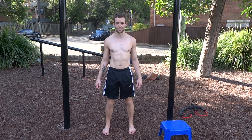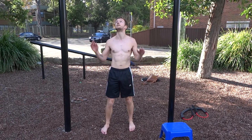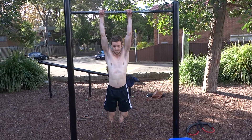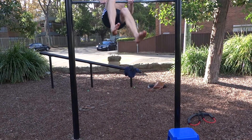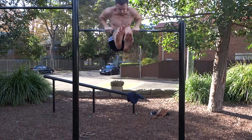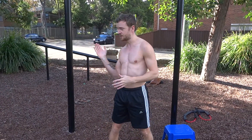Today I'm going to show you the jump assisted muscle up, and before we do that I'm going to show you what the real muscle up looks like. You may have noticed that my swing originates from the front.